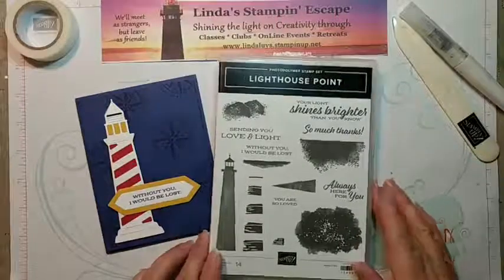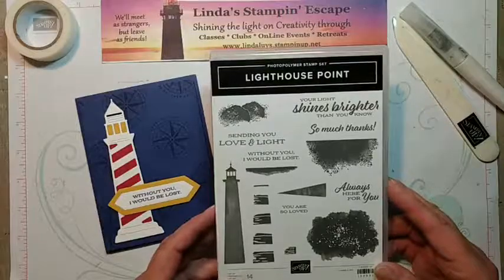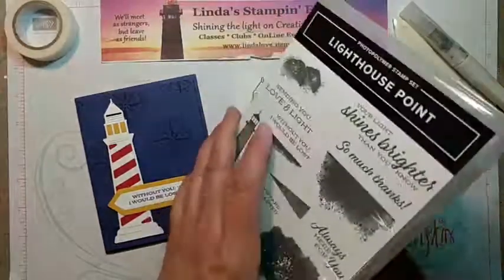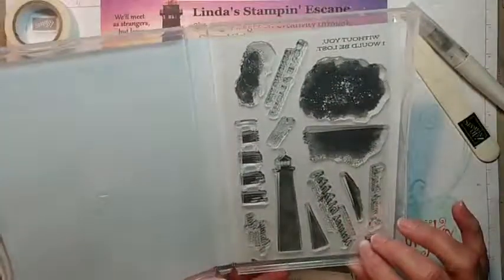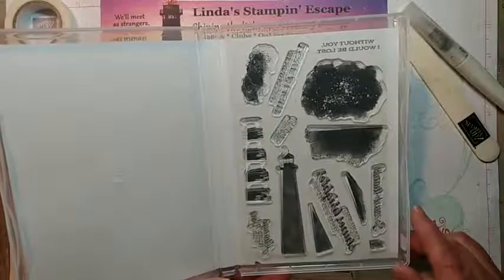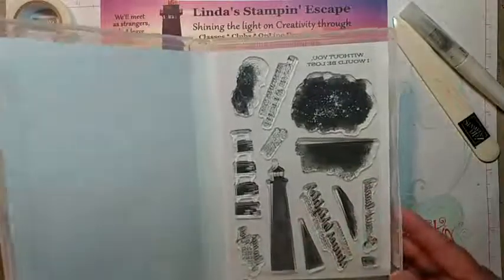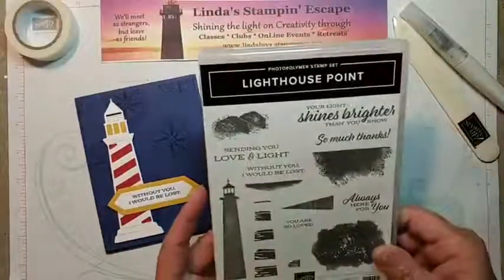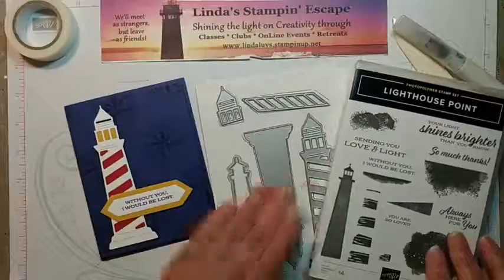So this is the stamp set. It is a photopolymer stamp set and of course that means they're clear and you can see through them, which is really good because I'm going to show you something fun with this — a little bit of playing around. And then we have our dies which I'll walk through with you.